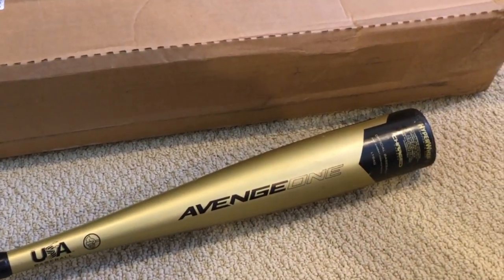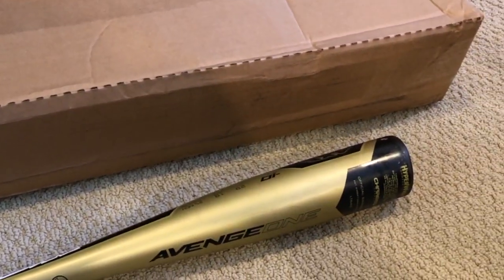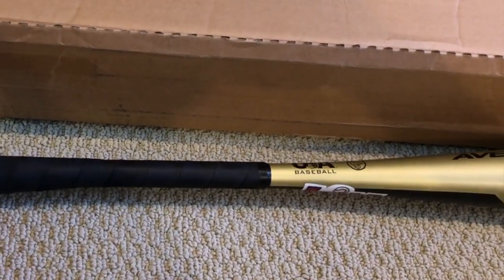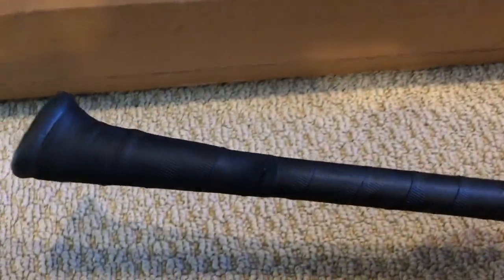Welcome back to Baseball Bat Dad. Today we're going to be checking out a pair of bats. This is the 2019 Axe Avenge - it's a composite bat, 29 inch, nice bat, and of course it's got the axe handle.